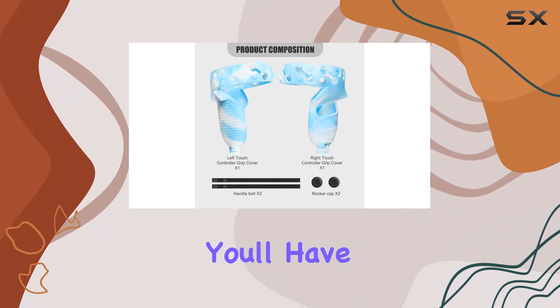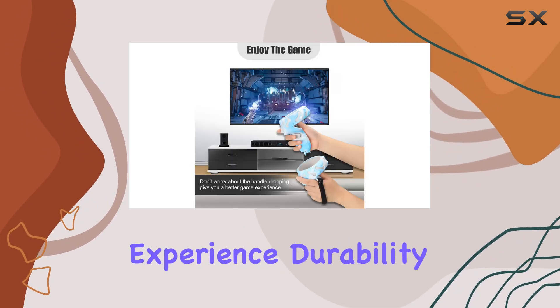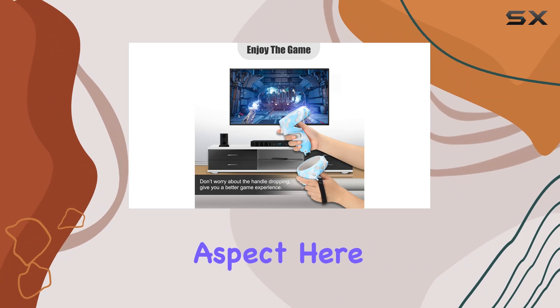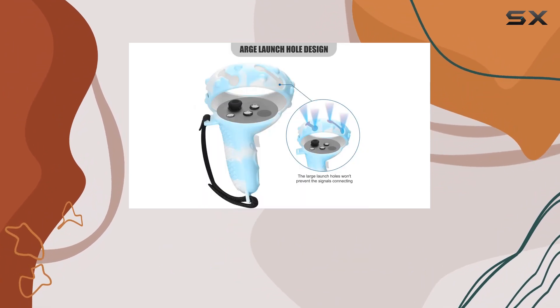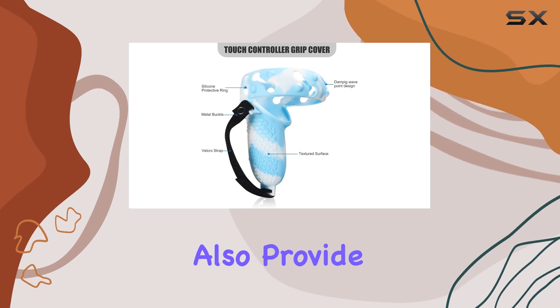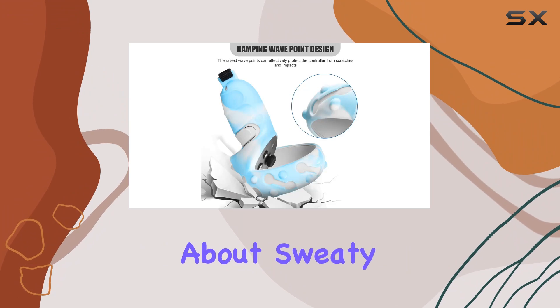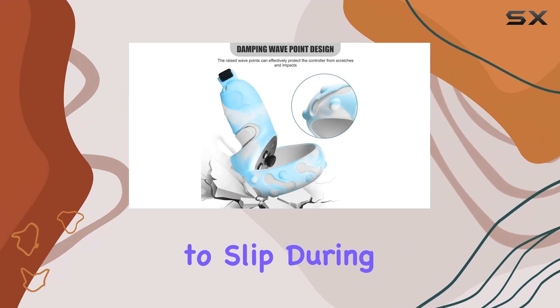With the added grip design, you'll have better control over your gamepad, enhancing your overall gaming experience. Durability is another key aspect here. Made from elastic TPU material, these covers are not only easy to install and remove but also provide a non-slip and sweat-proof surface. No more worrying about sweaty palms causing your controllers to slip during gameplay.